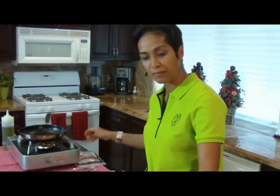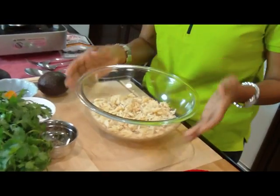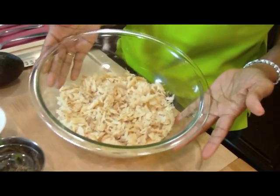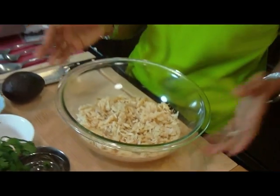When the cod was at room temperature where I could touch it, I took my bowl and my impeccably clean hands and cut it into little small pieces like this. This is what you have here — this is the cod. This is what it looks like once all the salt has been boiled out of it and it's cut into small pieces.